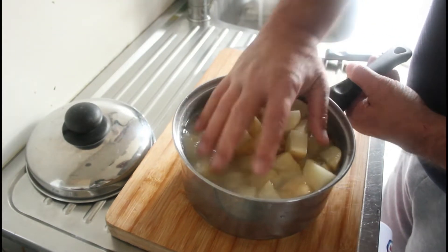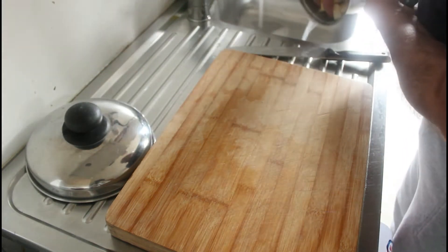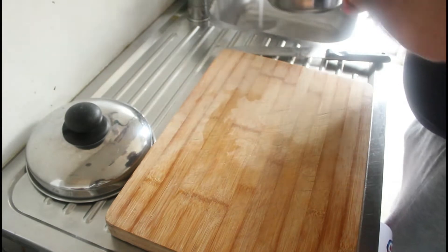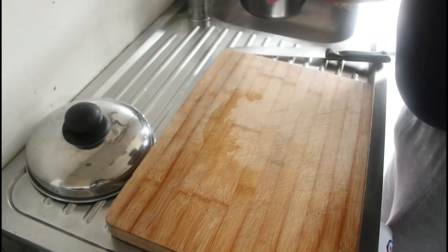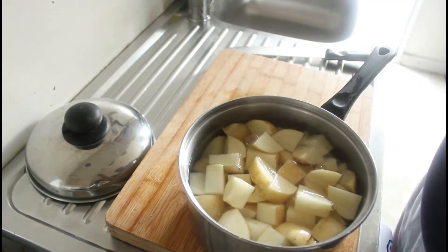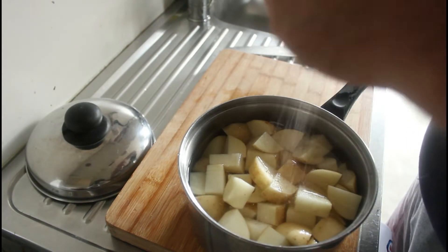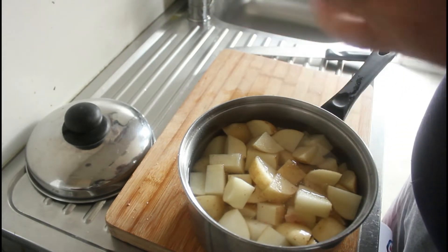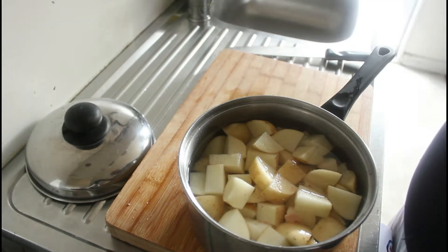I'm putting hot water in here. Once it's gotten rid of the excess starch, we'll pop a bit of salt in there to keep the temperature of the water even, and then onto the stove. Once they're boiled, we'll give them a bit of a mash up.